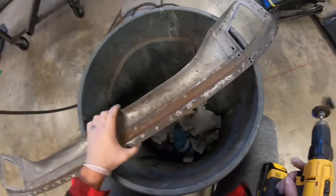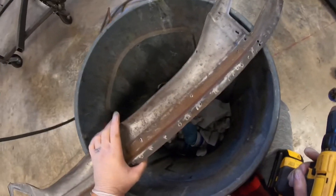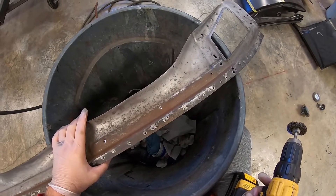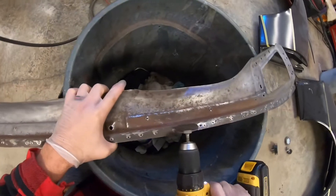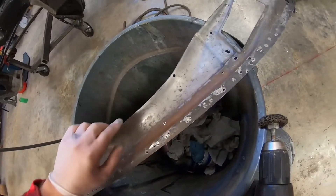If I'd have just coated that, maybe it wouldn't have gone any farther — but then maybe it would. It's one of those deals: if you take the oxygen away, does that stop it? Maybe. But when my metal is nice and clean and shiny like this, then I know it's gone.